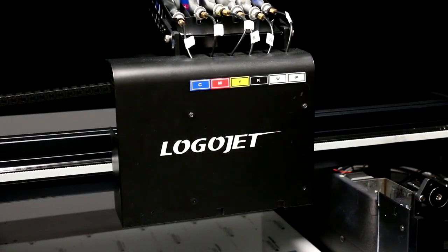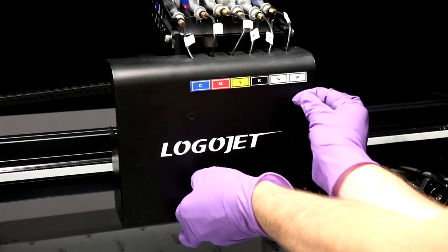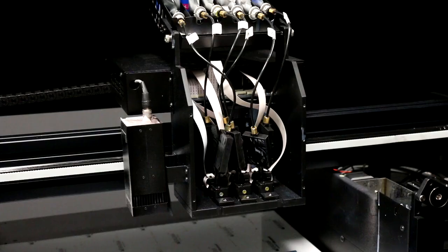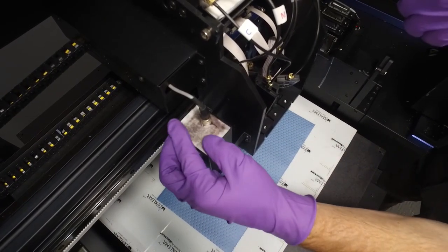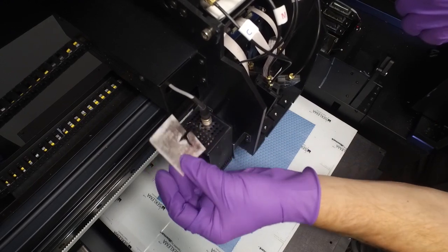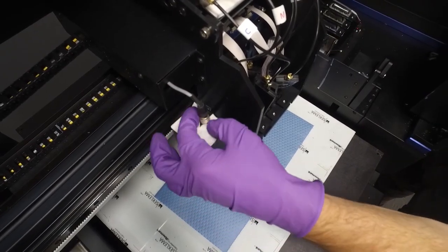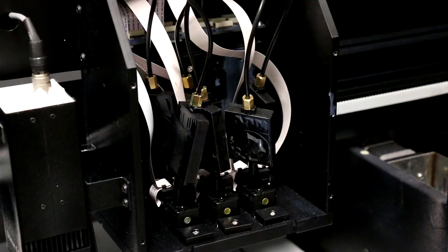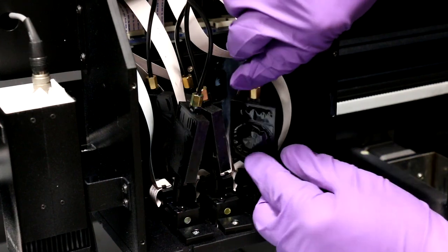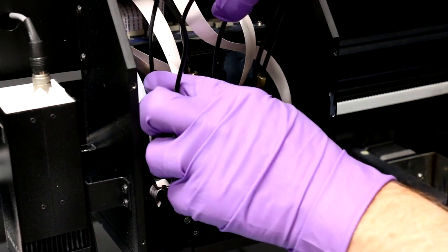We will also inspect the UV lamp filter and replace if necessary. To do this, remove the four screws holding the cover of the carriage. If the filter shows any ink residue at all, remove the old filter and replace with new. A dirty lamp filter can block the flow of air and shorten the life of your UV lamp. UV lamp filters are included with your printer in the accompanying supplies briefcase. With the carriage cover off, we can also give a quick inspection to the dampers and ink lines to ensure that they are not leaking and that they are clean and free of defects.